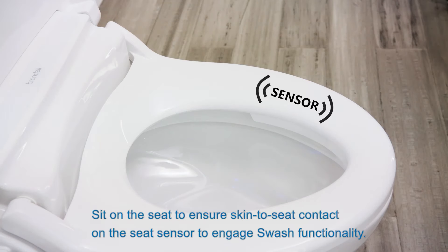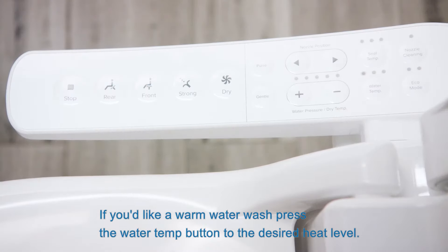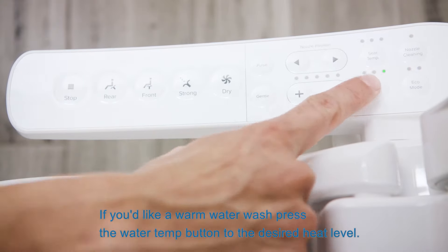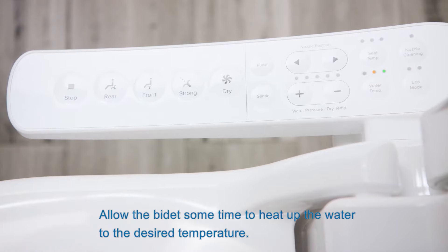Sit on the seat to ensure skin-to-seat contact on the seat sensor to engage swash functionality. If you'd like a warm water wash, press the water temp button to the desired heat level. Allow the bidet some time to heat up the water to the desired temperature.